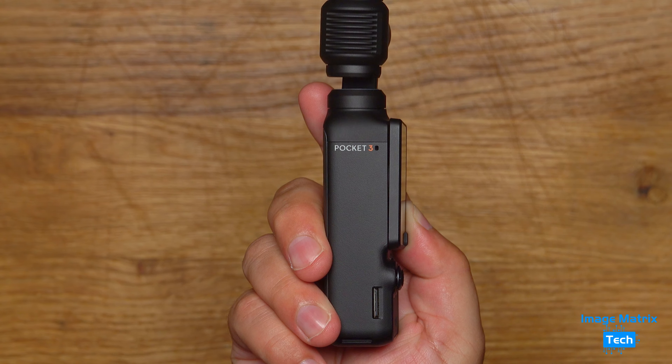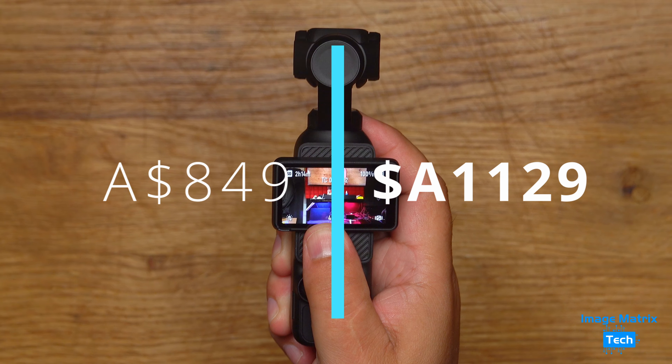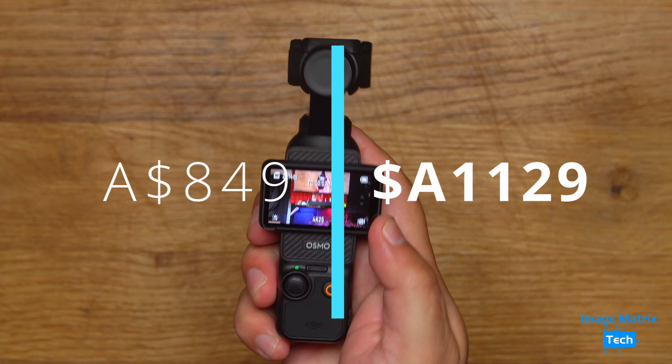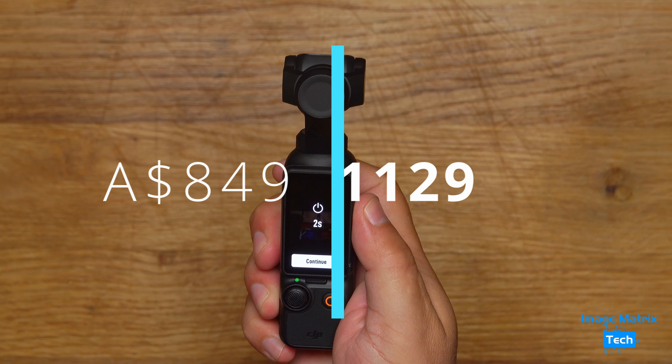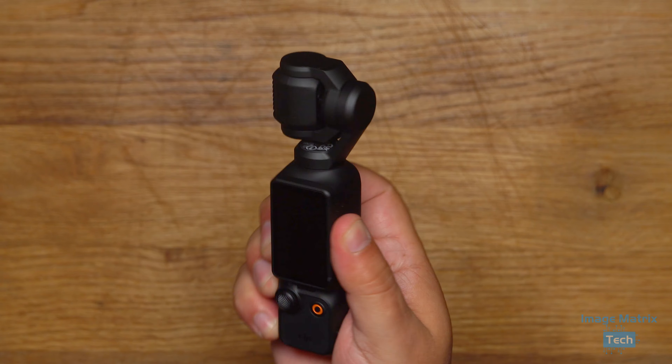The Pocket is available for order right now. In Australia it goes for $849, and the creator combo you've just seen here goes for $1,129 Australian dollars. I'll have more in-depth coverage coming on the Pocket very soon — until then, I'll see you in the next review.